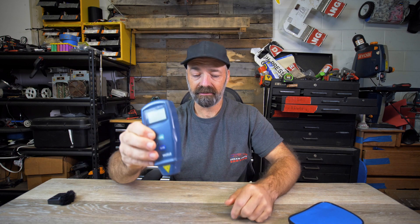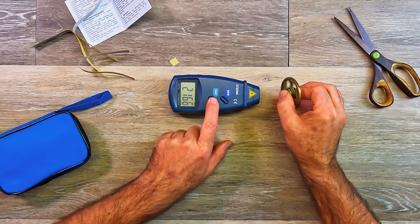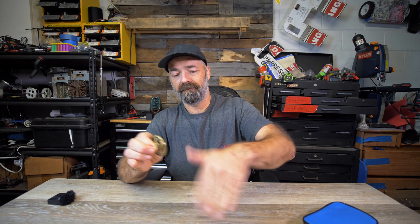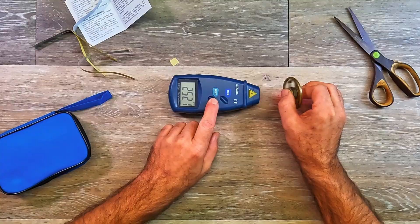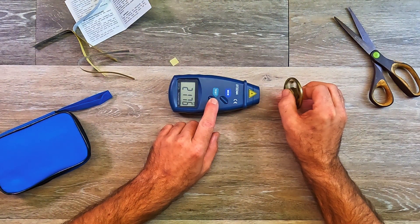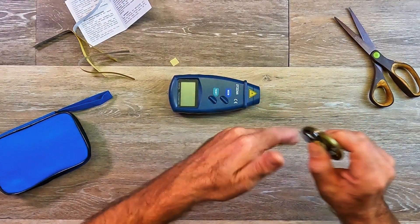Let's give this fidget spinner a nice spin and test it. 236, 232, 218 — so not as fast as it was spinning on the table, but let's try it again. 226, counting down. So it works quite well.